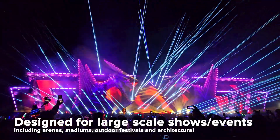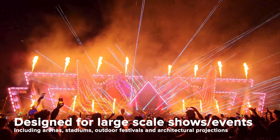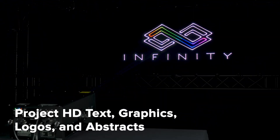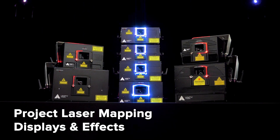Suitable for large-scale events such as festivals, stadiums, arenas, and tours, the RAW FB4 IP65 are ideal for projecting high-impact atmospherics. They can also produce text, graphics, logos, and mapping effects.